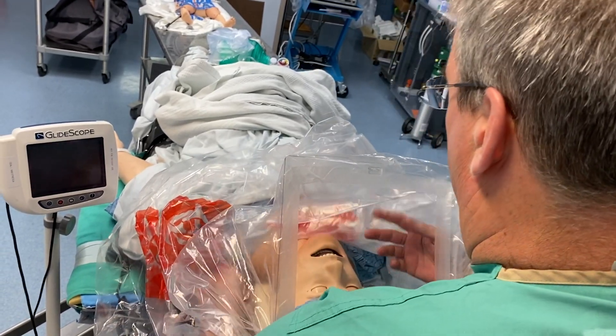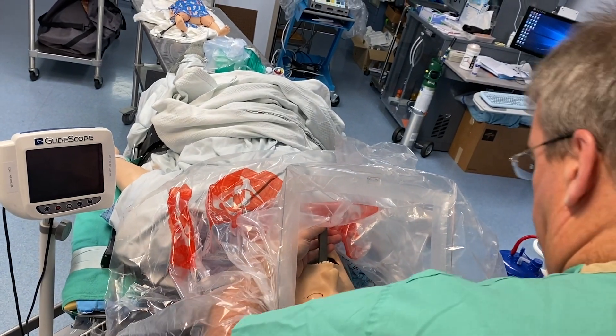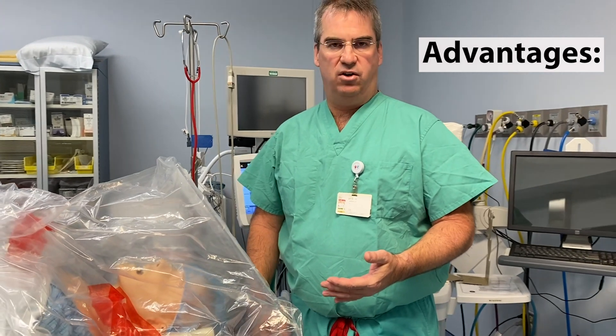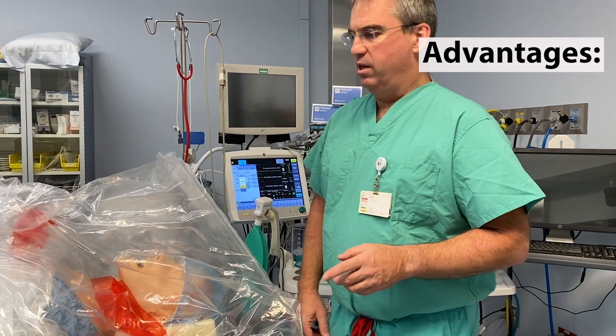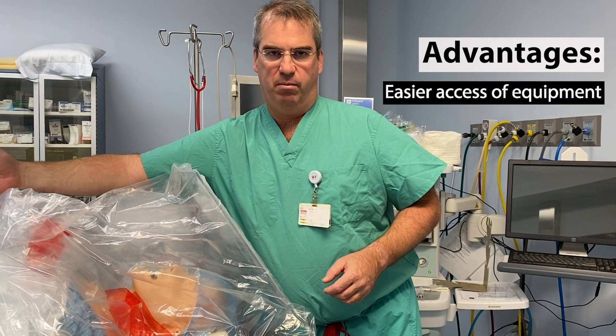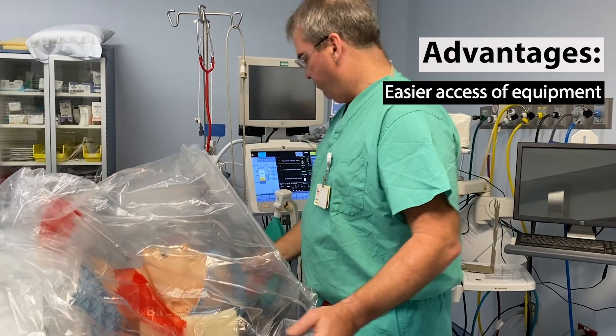One could also use a video laryngoscope to intubate the patient. There are several advantages of this over the standard intubating box, which we've also used. One is that the intubating box has to have all of your equipment coming in below from the box. With this, it can all come in from the side.